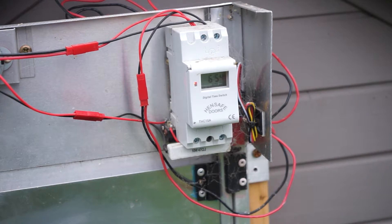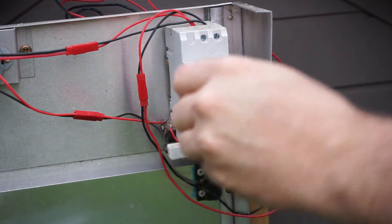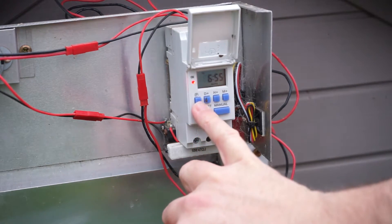At the moment it's about 6.54 in the morning. Basically flip up the panel here and then we have the button to program it.